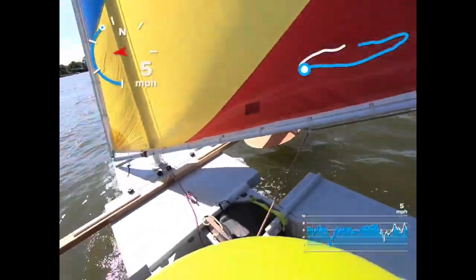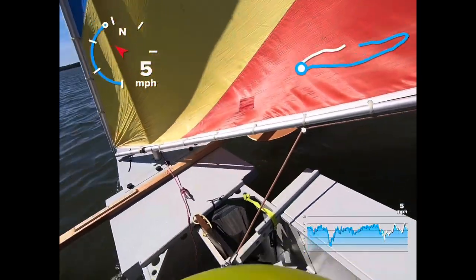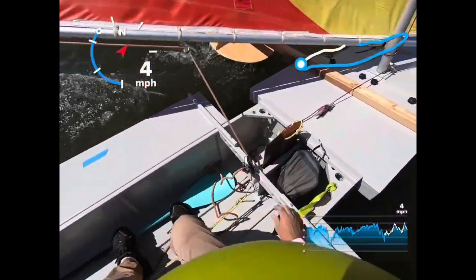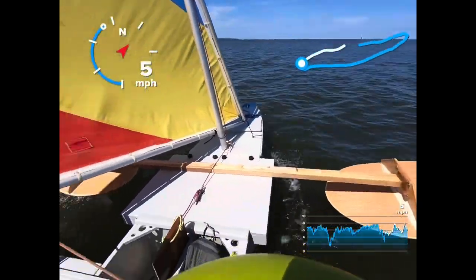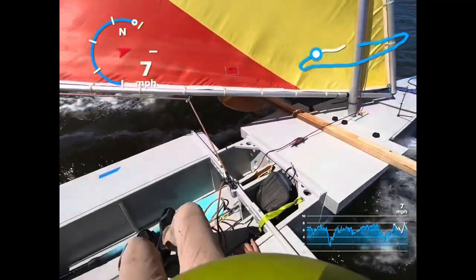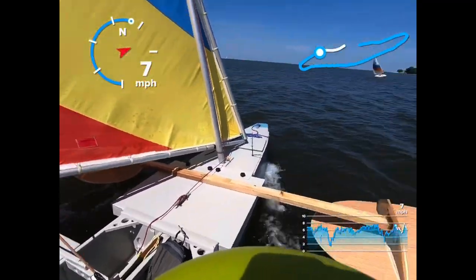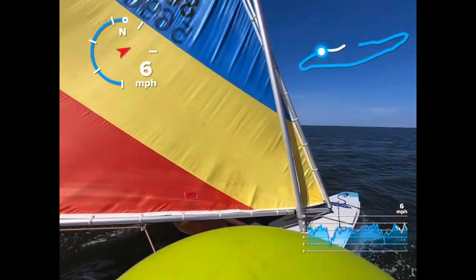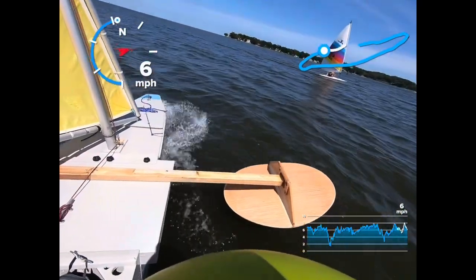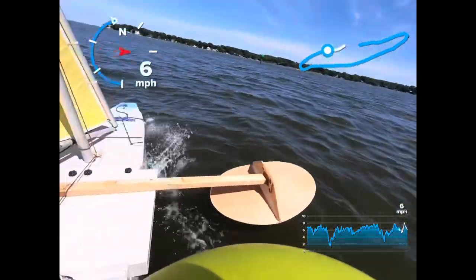All right, here comes the sailboat and I'm going to see if I can race one. I'm going to do a jibe here. Hey, you want a race? All right, I'm going to turn towards you. Oh, okay, he's turning.